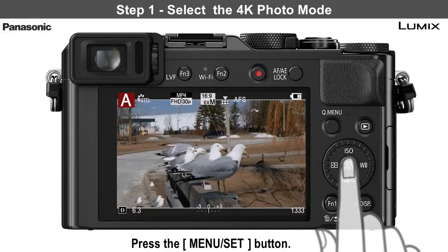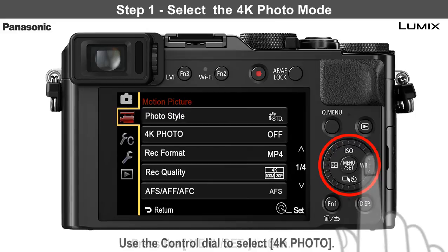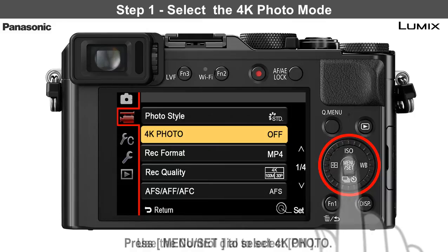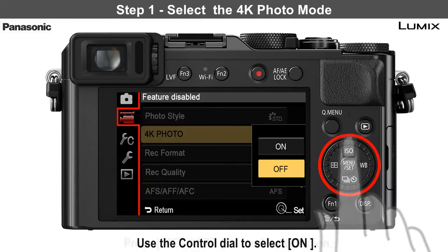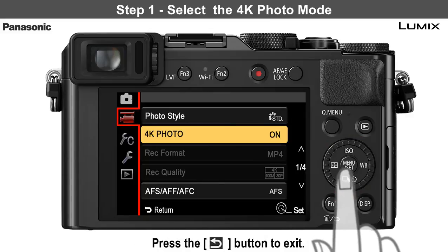Press the Menu Set button. The Motion Picture menu appears. Use the control dial to select 4K photo. Press the Menu Set button, then select On, and then press the Menu Set button to confirm. 4K photo is now turned on. Press the Return button to exit.